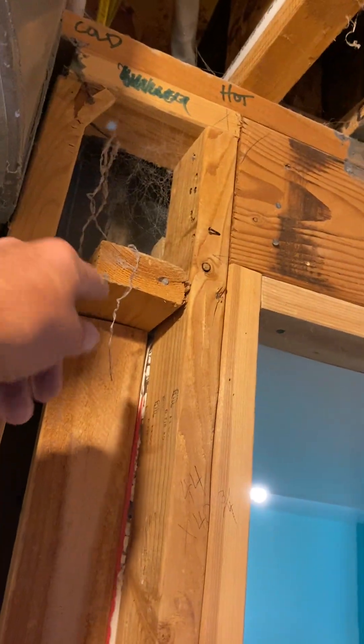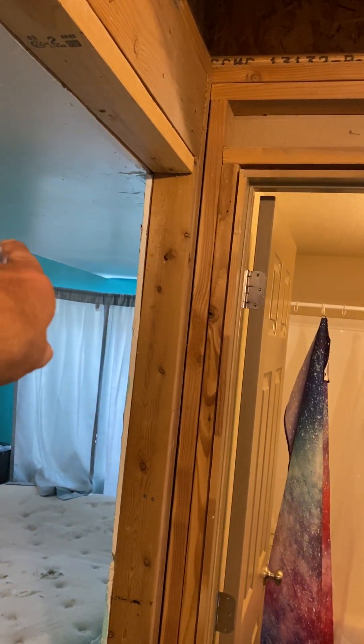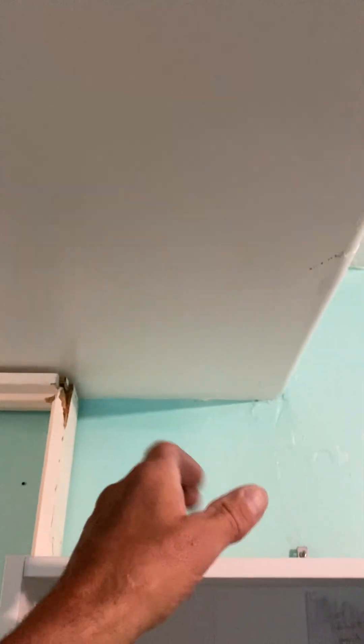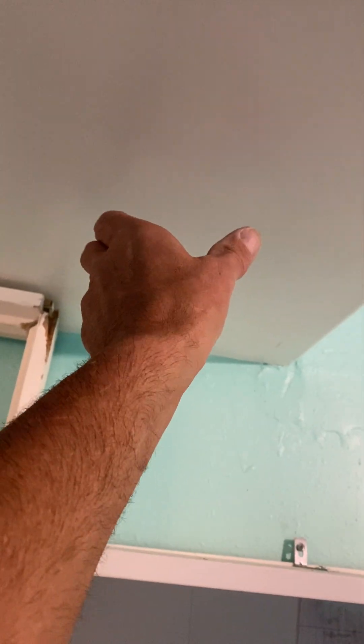When you have the furnace ripped out, slide a tape measure down there and measure where the end of the duct is — that way you'll know where to cut this in. This is the supply, and then we have a return air that goes right here; we're going to do the same thing but with a 4x12 return, just in the ceiling there, as per instructions.